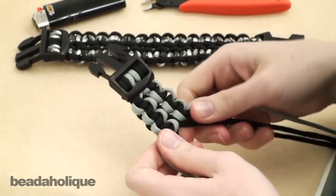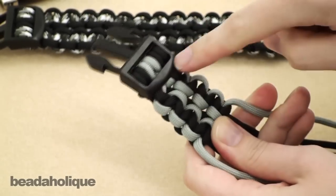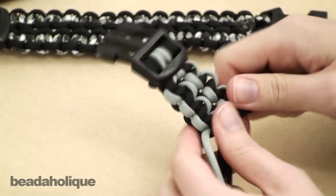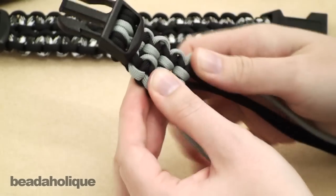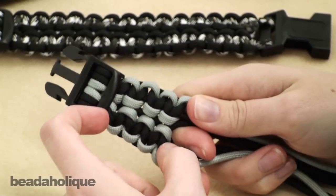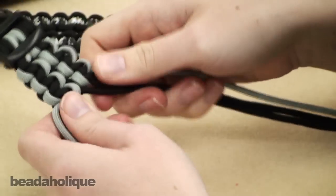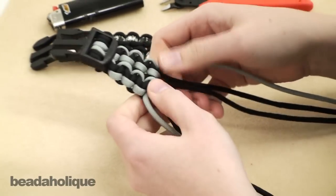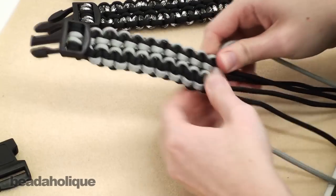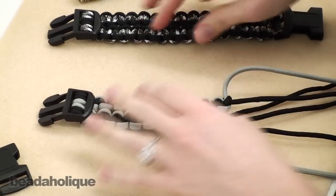You can see when you get a few done that you have two nice cobra braids side by side. On the back you can see the little X's where the black cords cross over — that's what keeps it together. Go ahead and work the number of inches you calculated at the beginning. For my purposes I need it to be six and a quarter to make a bracelet for a standard men's eight-inch wrist, so I'm just going to finish braiding almost as much as I want my full length braid to be.